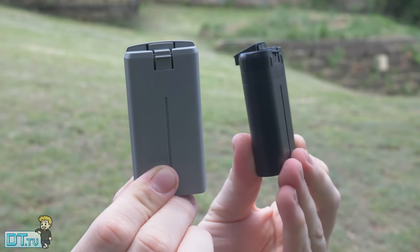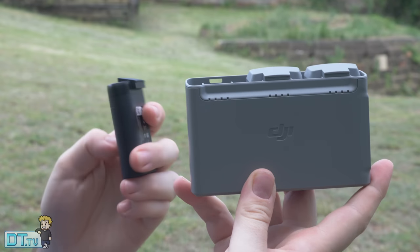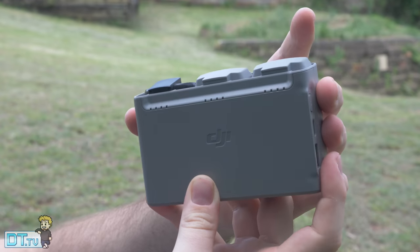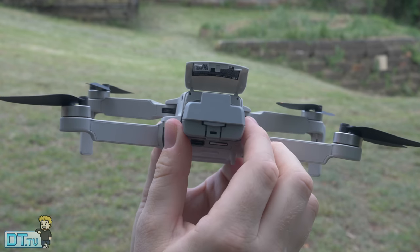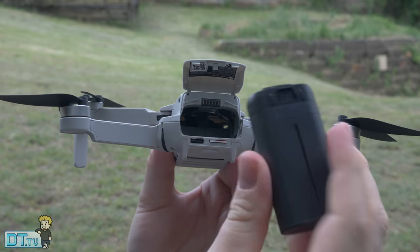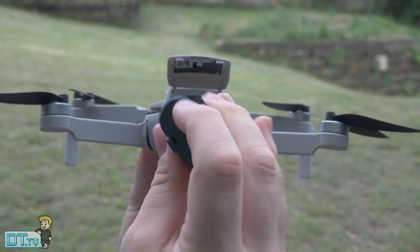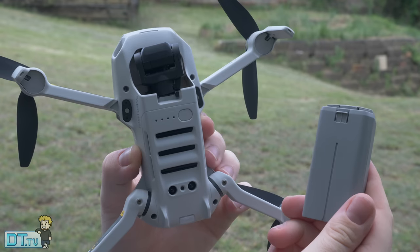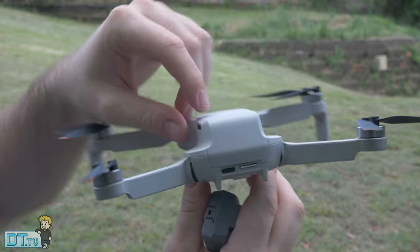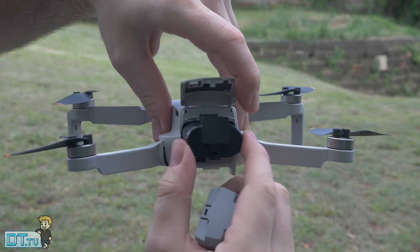A really cool thing to be aware of is that the original Mavic Mini batteries fit inside the Mini 2 and work perfectly fine. So if you already have batteries from your Mavic Mini, you can use them and have hours of additional flight time. It's great that DJI thought of that. Note that Mini 2 batteries do not fit inside the original Mavic Mini, but it's very cool that the original Mavic Mini batteries work in the Mini 2 — it could even allow you to pick up cheaper batteries.